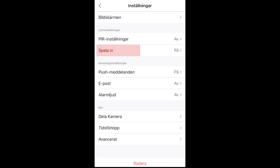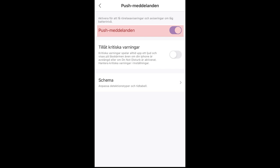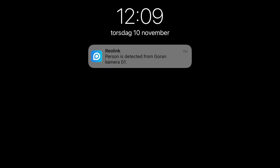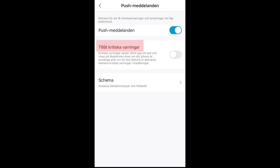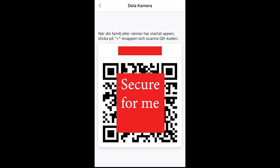You can choose to record when something happens, or you can turn it off. In the push messenger you can turn it on or off — if you have it on, you will get a notification when the PIR recognizes something. Here you can see an example of a push message. You can also have critical warnings, for example when the battery is going to run out. If you want to share your camera with others, you can do that by sending a QR code to the person you want to share it with.